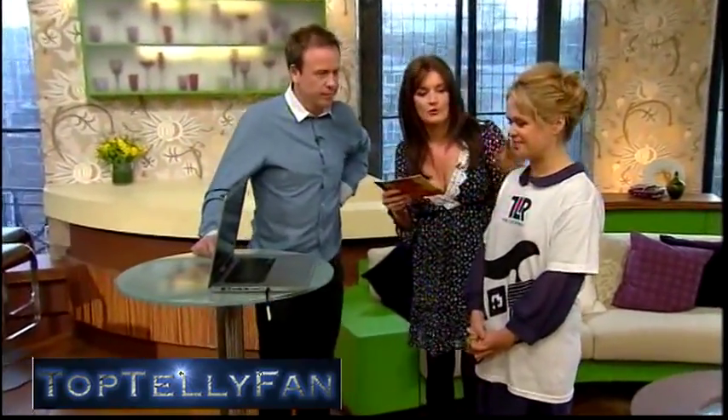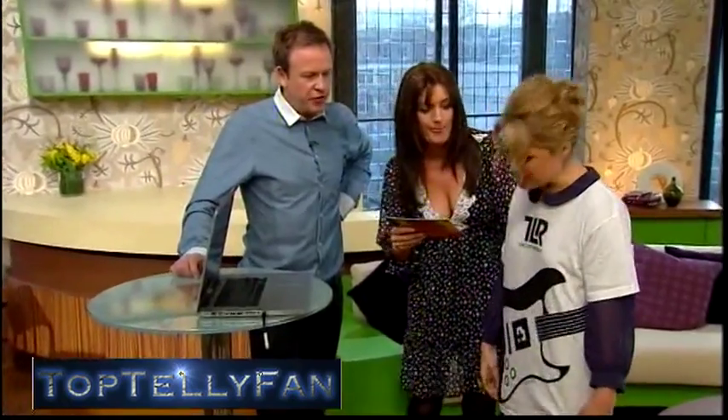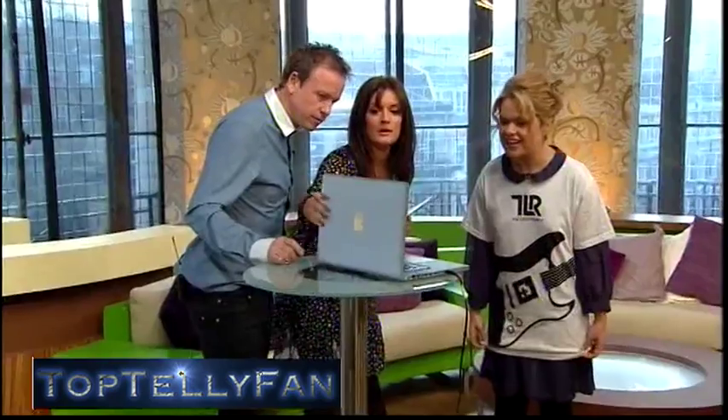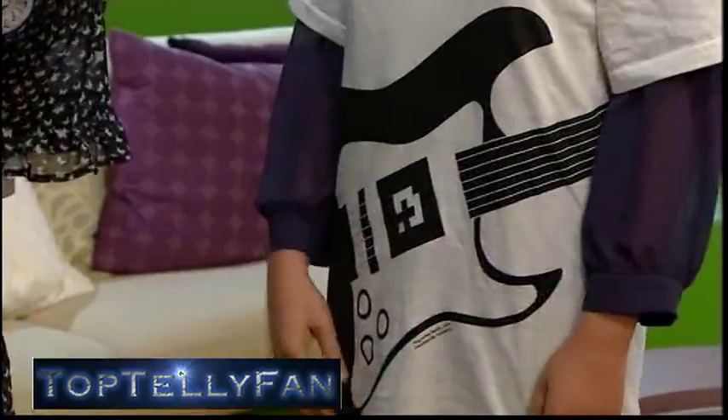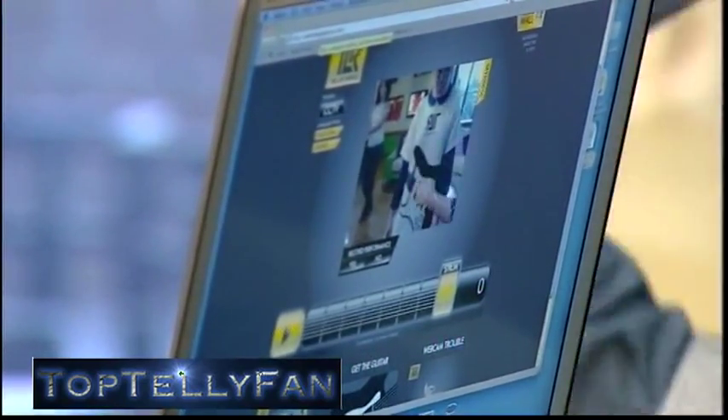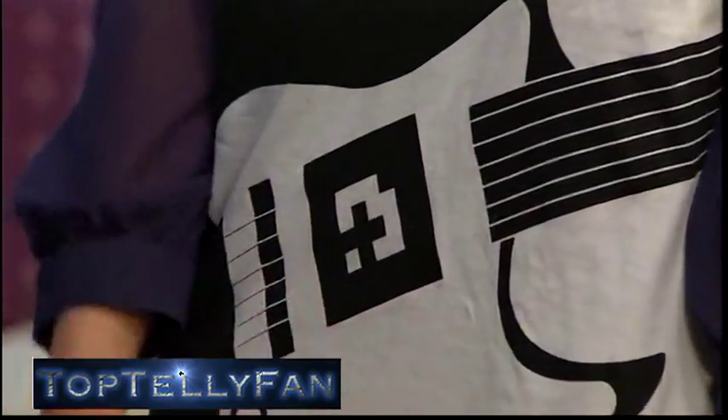Next we've got an air guitar t-shirt. So you've got the air guitar t-shirt on, yeah. It works in conjunction with the PC. It has a webcam here and it reads the symbol on the t-shirt.